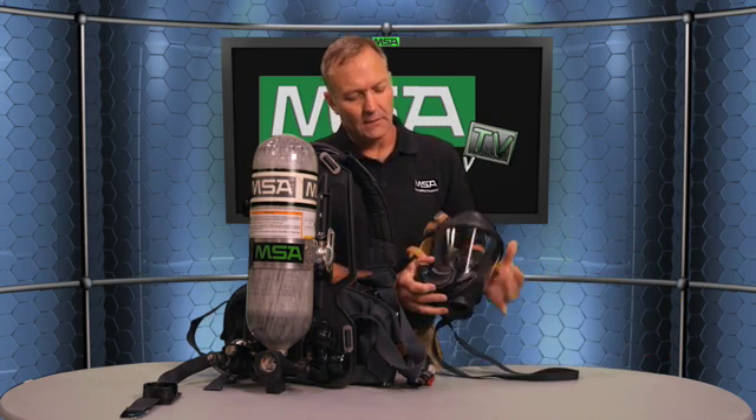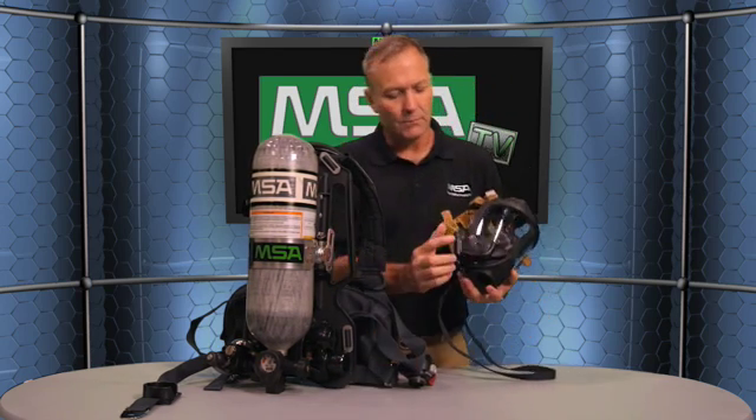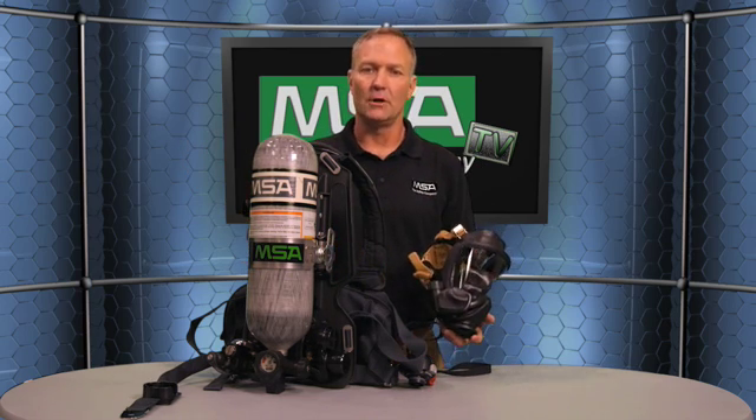We also have a buddy light on the heads-up display. In a 25% alarm condition, not only do these buddy lights turn red, but you also have a buddy light on the facepiece that indicates to everybody around you that you're low on air.